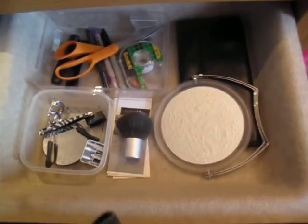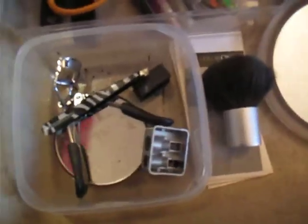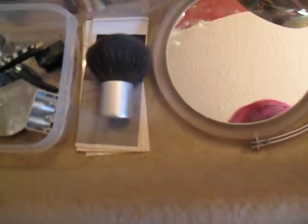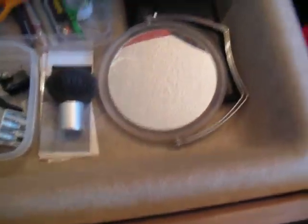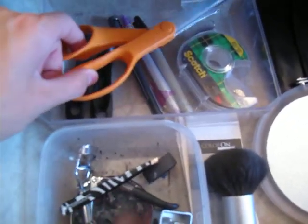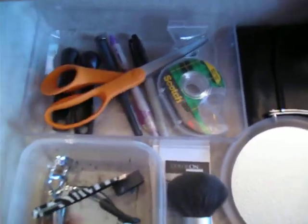And then in my last drawer I have an eyelash curler, sharpeners, tweezers, an old kabuki brush, a mirror, a brush roll behind it, some pens and markers, my fabric shears for when I'm t-shirt cutting, and tape. So yeah, that's everything in my drawer.